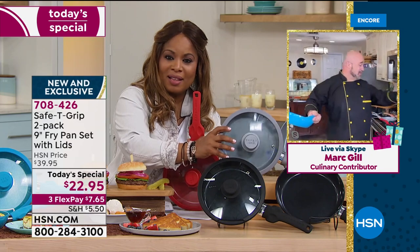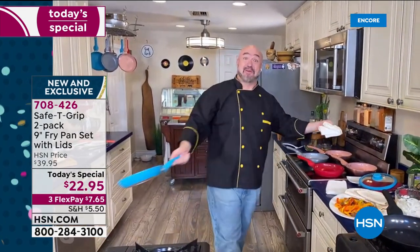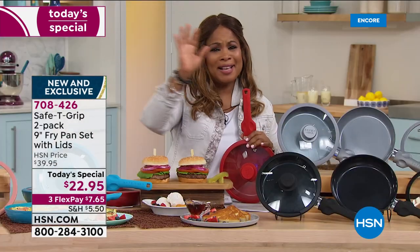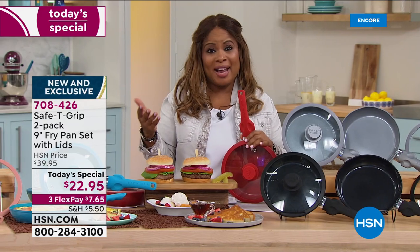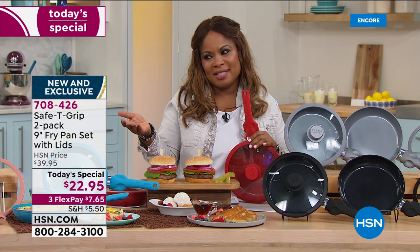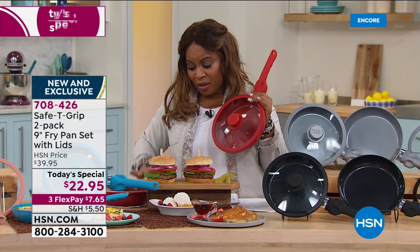By the way, can I just say that we cooked all these dishes and meals — my dishes are done. That's how quick the cleanup is. At the end of the day, there's no additional hard work for you because these are dishwasher safe, but you'll never have to use a dishwasher. These are great.